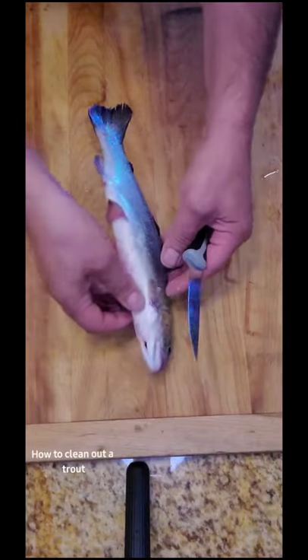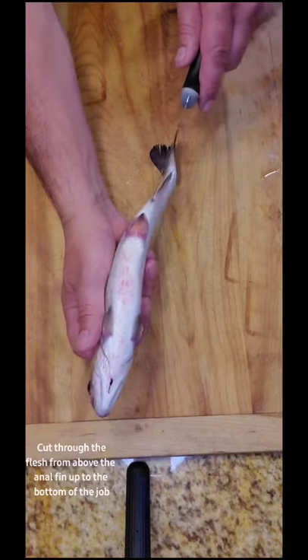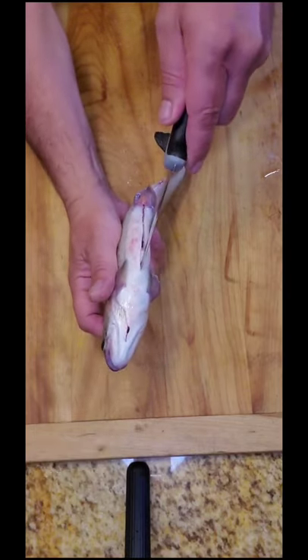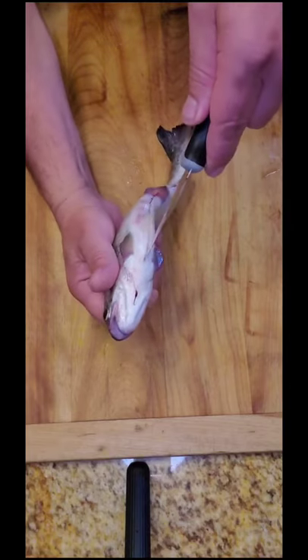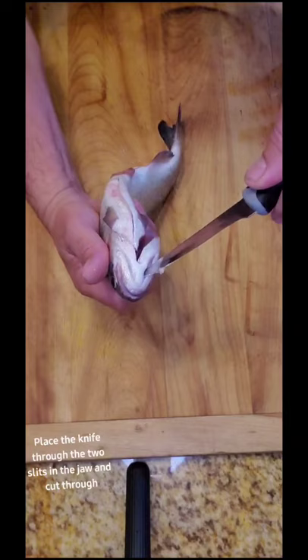How to clean out a trout. Cut through the flesh from above the anal fin up to the bottom of the jaw. Then place the knife through the two slits in the jaw and cut through.